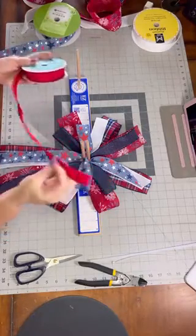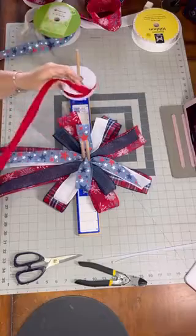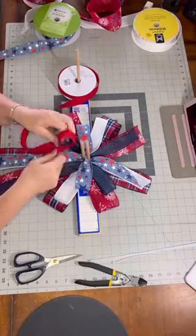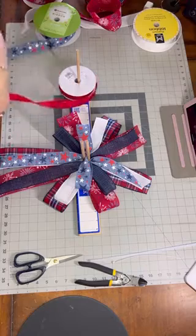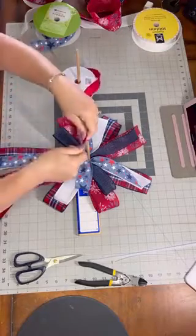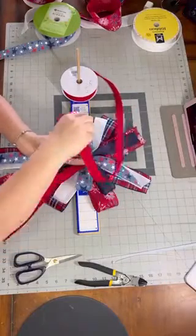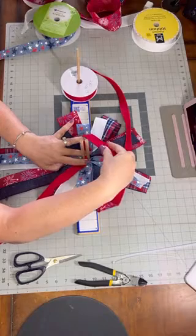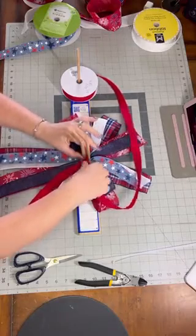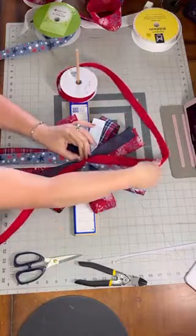Now I'm going to use this 7/8-inch wired ribbon — it's a burlap type. A lot of people use this to cover up your mechanics in the center. How I like to do it is I make it a little bit longer so I can give it a little curl. I twist it, just a couple fingers' lengths, and I pinch it in half and bring it over. Some people like to bring it down so they have two loops — I like to do mine this way.